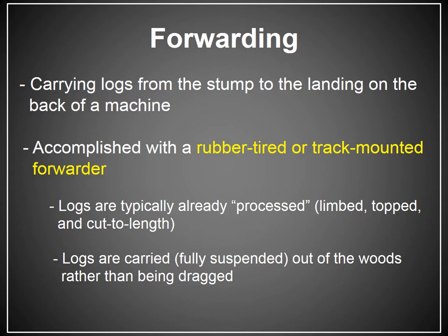The logs are typically already processed in the woods, meaning they're limbed, topped, and cut to log length in the woods. The two ways that occurs are either by hand — someone cuts the tree with a chainsaw, limbs it, tops it, and cuts it to length — or you're utilizing one of those cut-to-length processors, a machine that can do all the work the logger would typically do manually.